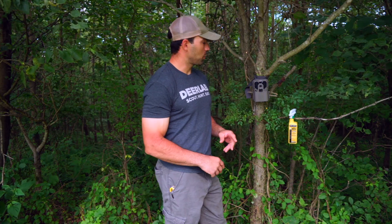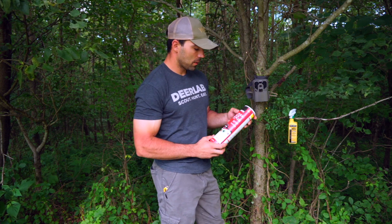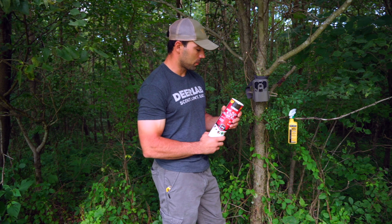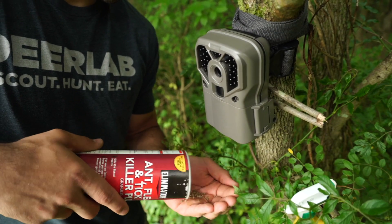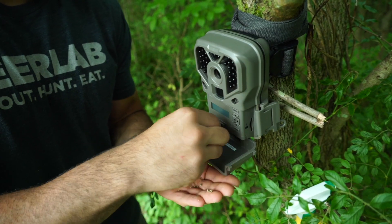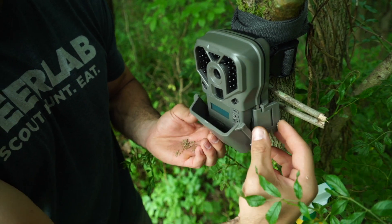Another product that we like to use to keep insects out of our camera is ant killer granules. This is something that you would likely use around your house in your mulch or around your porch or patio. It's just a repellent that comes in a granular form. What we like to do is take a couple fingerfuls and put them right inside our housing. We'll open that housing up, put a couple pinchfuls in, close the camera up, and you're good to go.